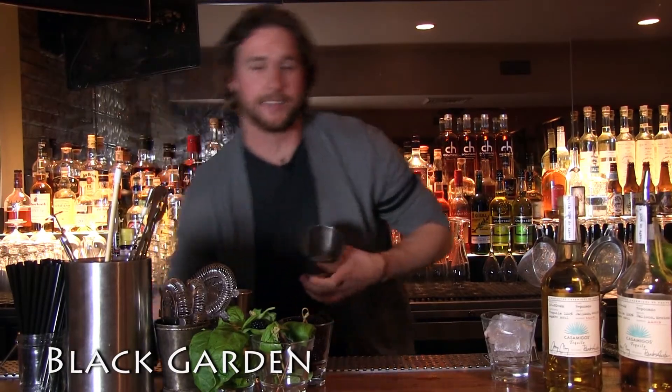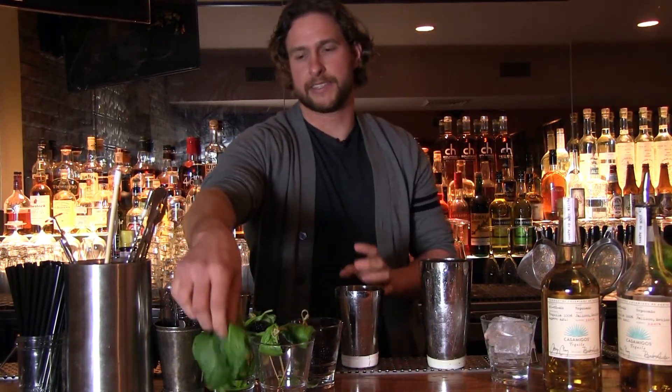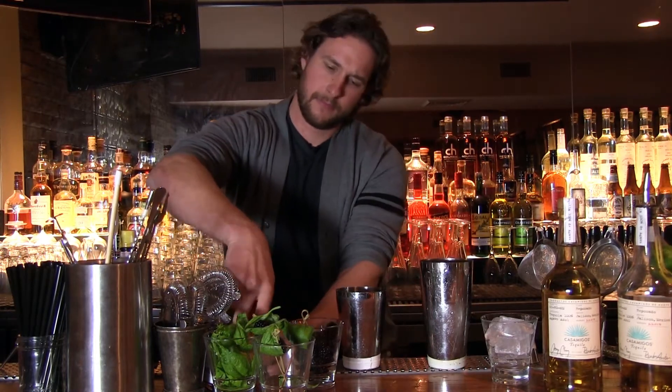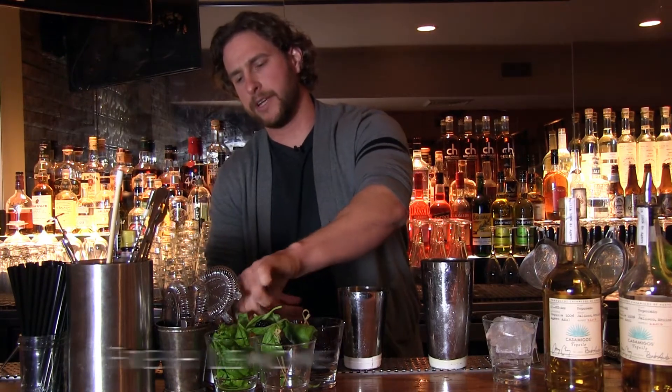First thing we're going to do is put some ice in our shaker, take some fresh blackberries — five — and we're going to take some basil. Fresh basil, we're going to smack it, open it up. Take some fresh lemons, get some lemon juice in there, hand squeezed.